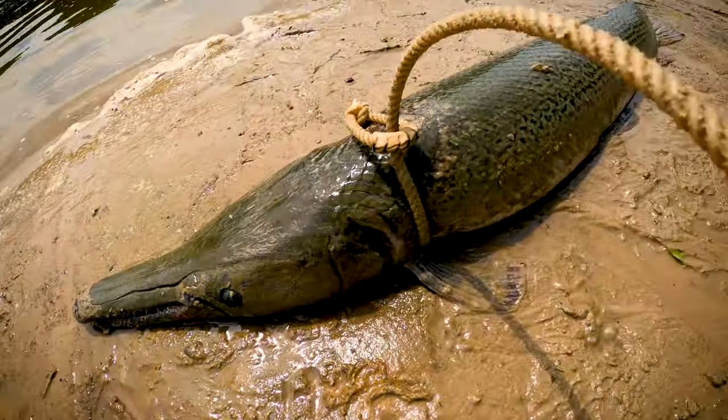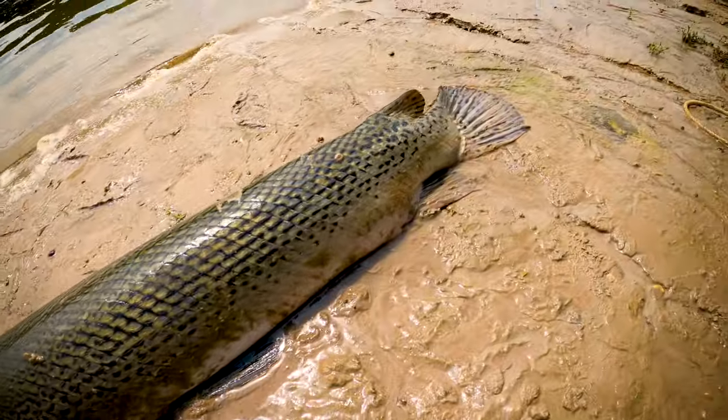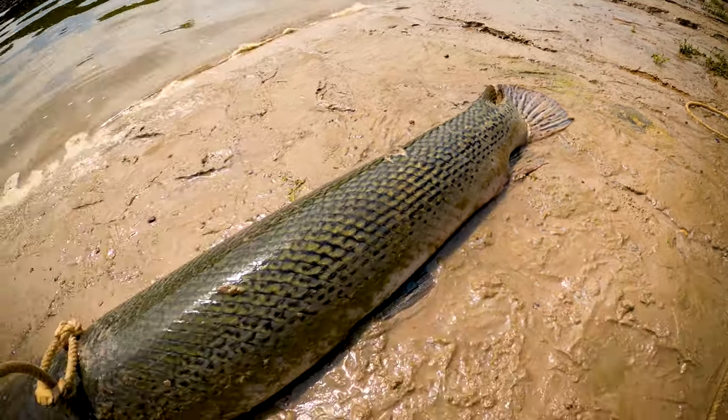Alligator Gar is the second largest freshwater fish in America, next to the sturgeon. They are absolutely prehistoric dinosaurs. They can get up to eight feet long and weigh up to 300 pounds. They're extremely fun to catch but extremely challenging to catch. In this video I'm going to teach you everything I know about alligator gar fishing and a couple quick tips.